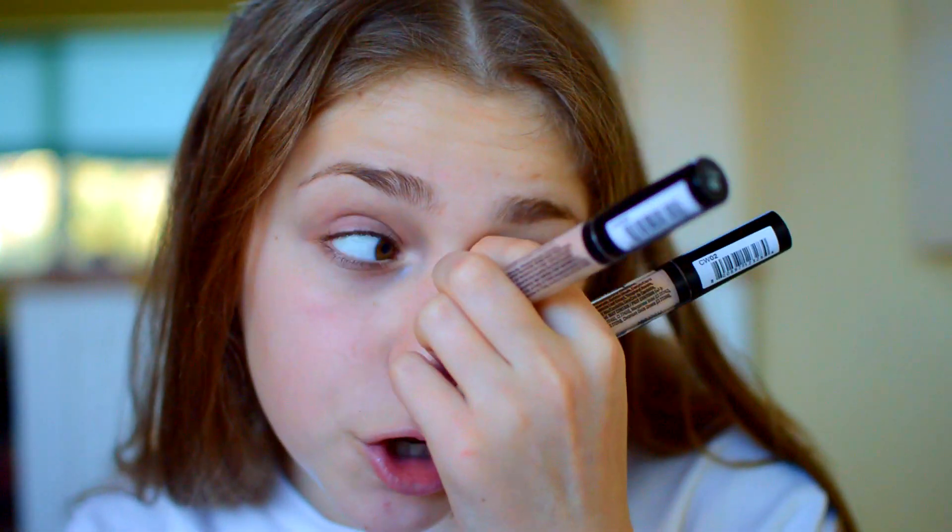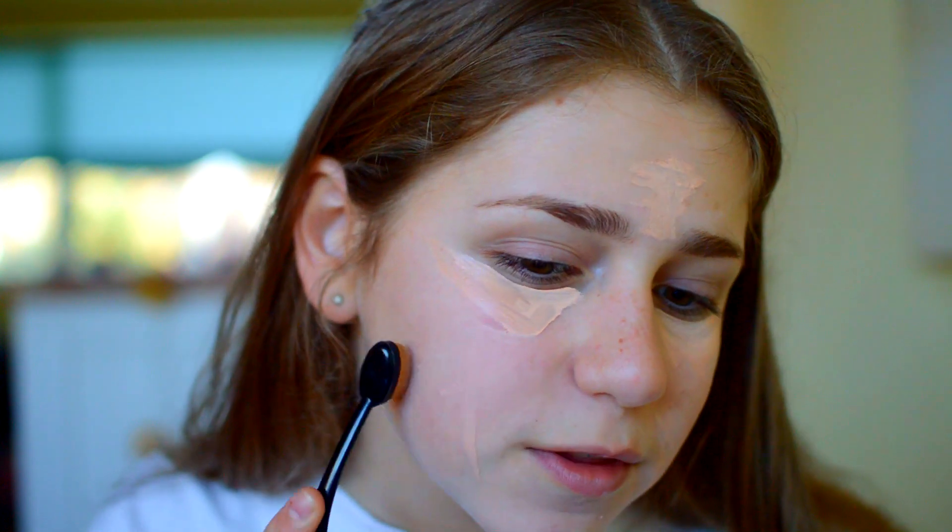Next, I'm using my NYX concealer. I have two because I repurchased one in a lighter shade — I'm running out of the original and I also wanted a slightly lighter shade, so I'm going to be using the lighter one today. I don't really think this is a highlighting concealer for me, but I'm going to blend it in with the Primark Artist Inspired Brush, and then also use a mix of that and my RottenX Buffing Brush, just because otherwise it will take forever.